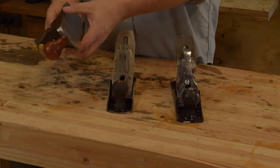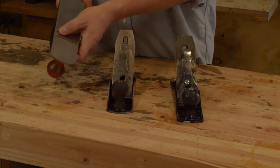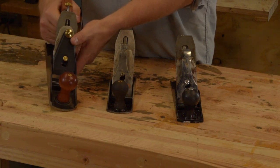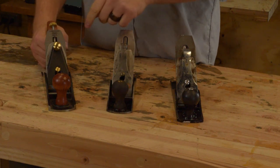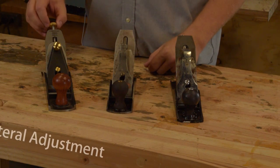The Veritas number four is a hefty plane. It comes pre-lapped from the factory, has an adjustable throat, and also a lot larger grip for guys like me with bigger hands. It also has a screw action lever cap as opposed to the traditional flip stop, and it has a different type of adjustment mechanism.